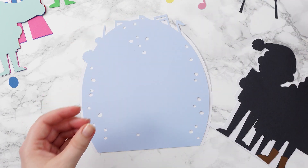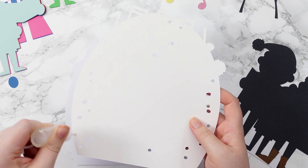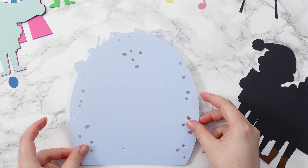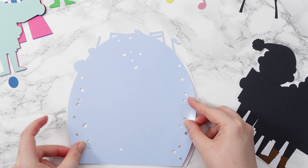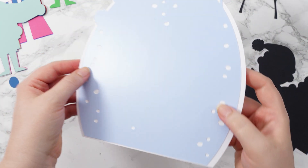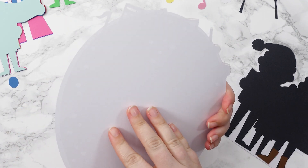Now we're finally down to our bottom two layers — the white one and then the blue on top to make up the sky. This one's a glue layer so I've turned it upside down and I'll add glue to the back. Line it up with the tops of the music notes because it does have a white border all the way around the edge. By lining up the music notes you know that everything else is going to be correct.